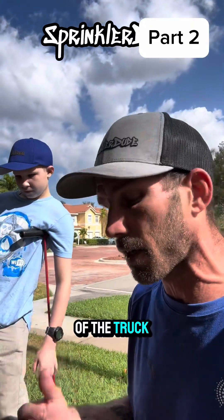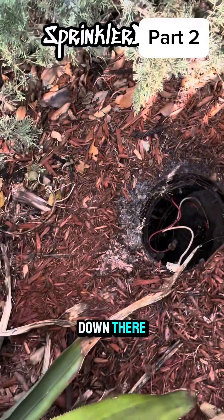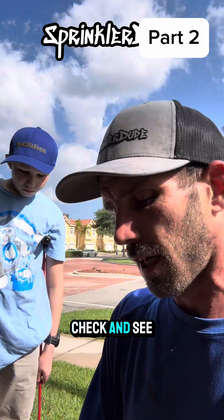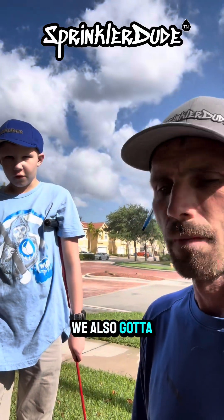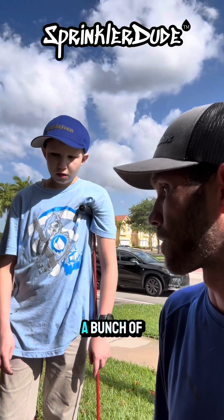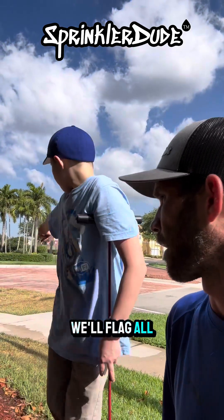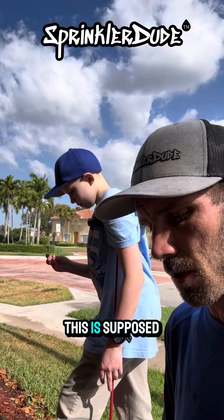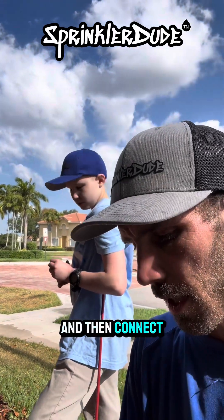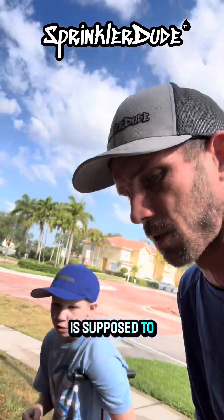We're going to pull the tracker out of the truck, connect it to that red wire down there so that we can go over to the controller at the end of our wet check and see what zone number that is. We also got to fix some of them because some are not working. This zone has never been turned on before, so there's a bunch of broken stuff on it. We'll flag all of that when we figure out what zone number this is supposed to be.